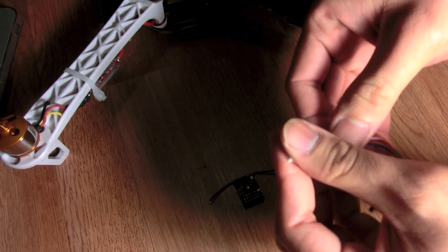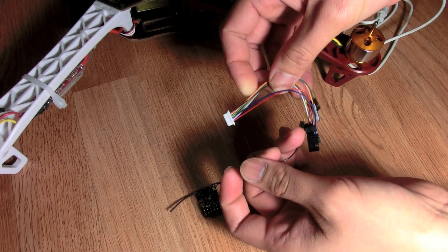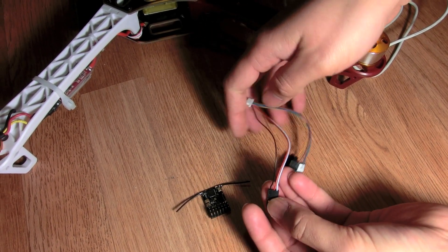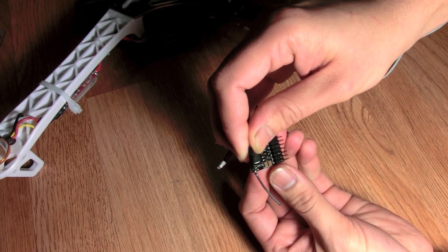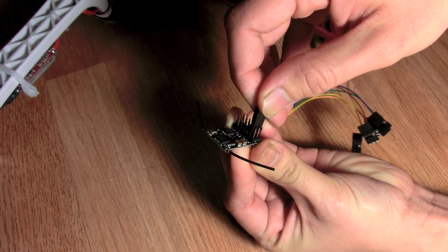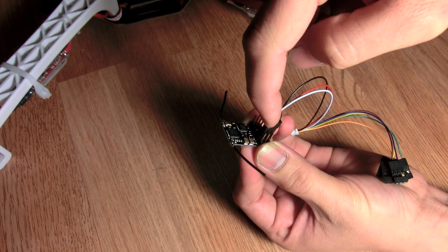Once you've done that, let's connect the receiver to the flight control board. This is the cable you want to use to connect the receiver. Grab the first three wires — black, red, and white — and plug that into channel one of your receiver. On my receiver the first pins are for binding, so I skip that. Make sure the black is your ground and the white is your signal cable.